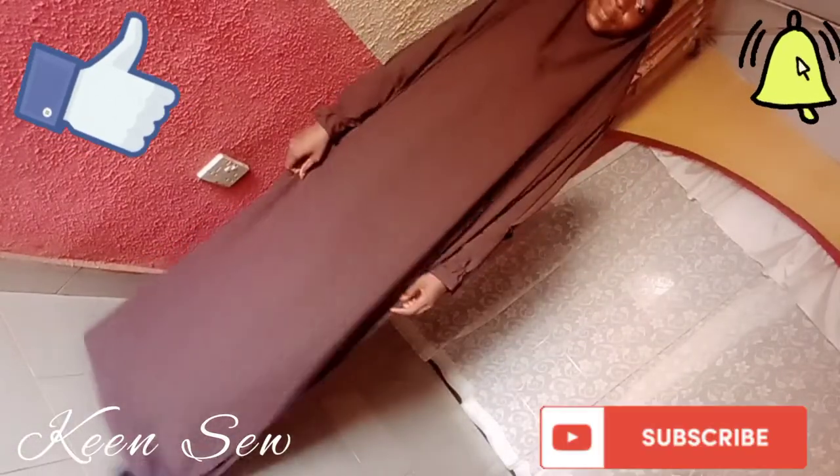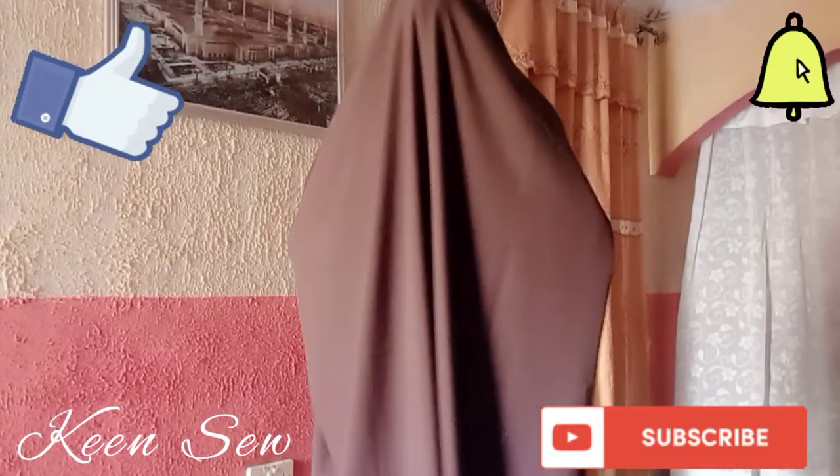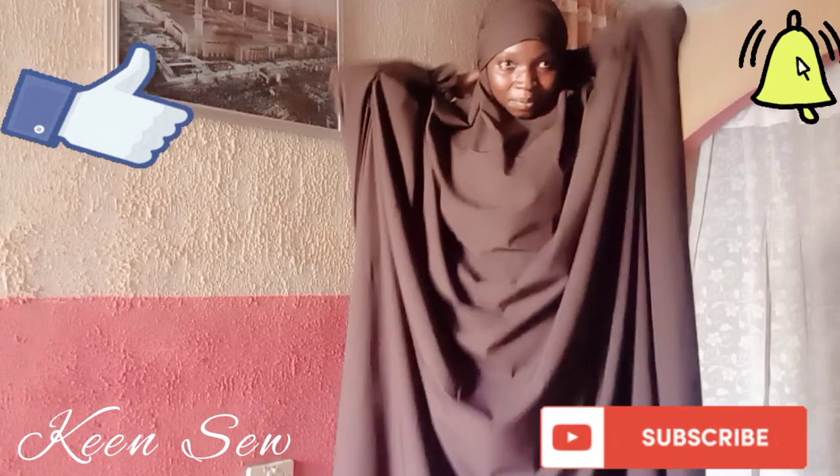Thank you for watching. Do ensure to like my videos and subscribe to my channel, and press the bell icon for notifications. If you enjoyed this video, do leave a comment.